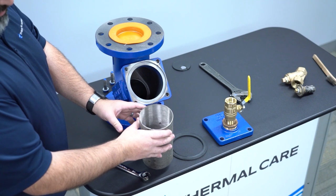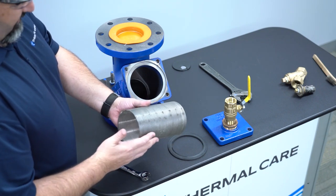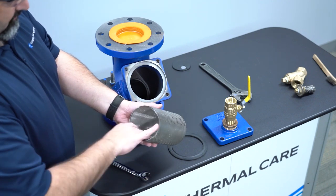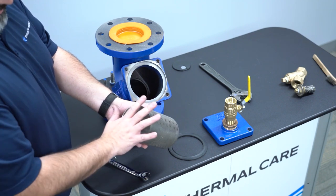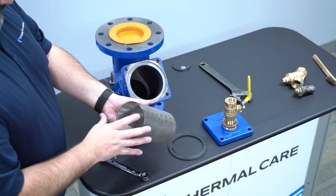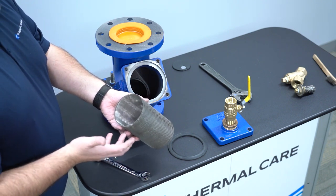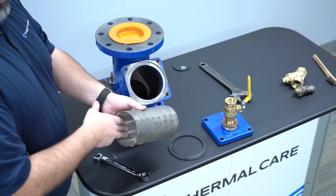Once you have the strainer removed, go to a slop sink or an area that's designated for cleaning. Clean the inside of the strainer out properly and make sure there's no more debris or any obstructions stuck in the strainer. For cleaning of the strainer, you can use a wire brush, rag, scotch pad, or something along those lines to help scrub.